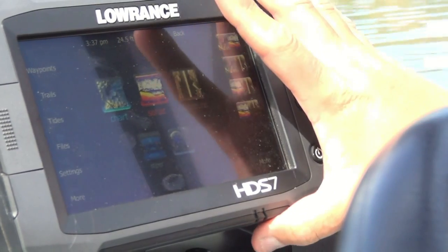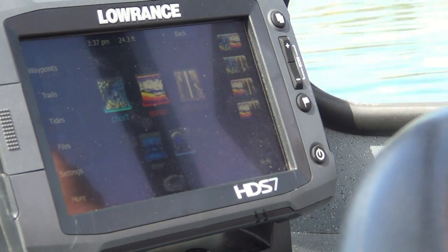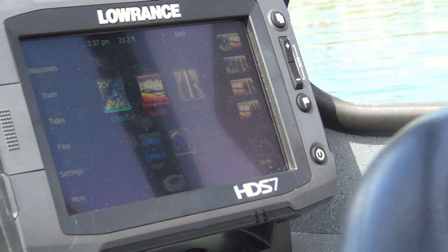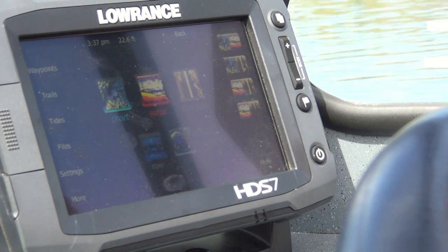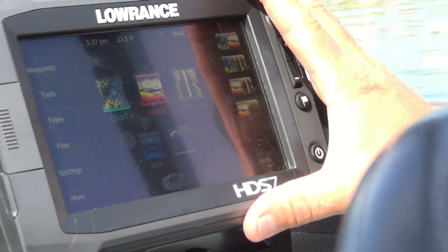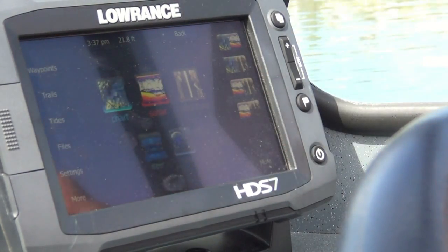I want to talk about just the basic differences between the new Lowrance HDS-7 touch unit compared to some of the other units that Lowrance has had for a long time. The StructureScan has been out for quite a few years, but in the past you've always had to buy it as an accessory — about a $600 package — which includes the StructureScan transducer and the module that runs it. You needed to mount that module somewhere else in your boat, drill holes, and run the wires up to the unit. You don't need to do that anymore with the new touch units, because the StructureScan module is built into the actual unit now.